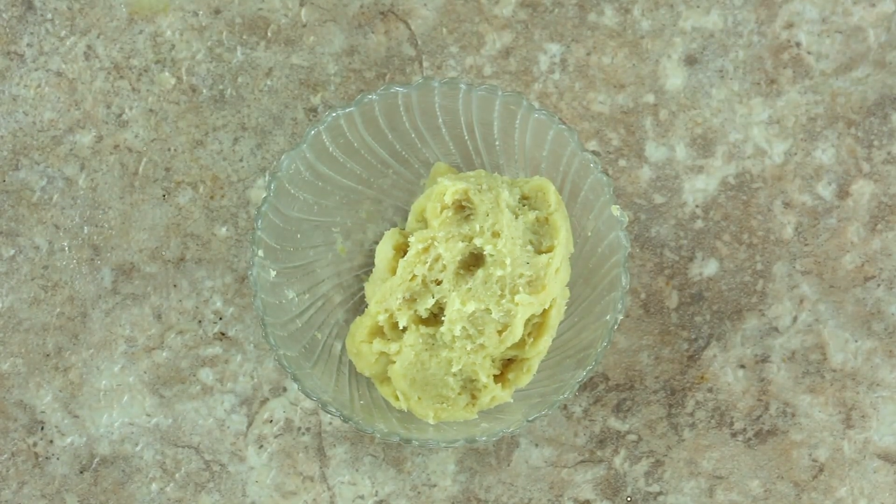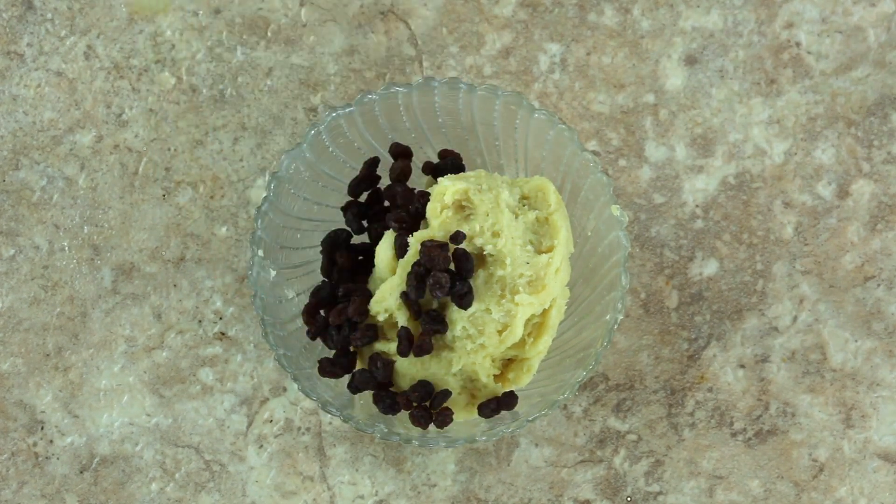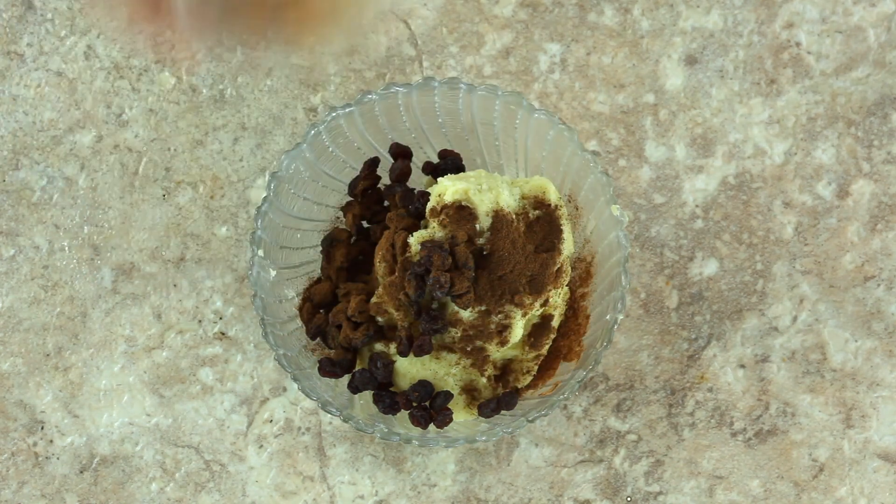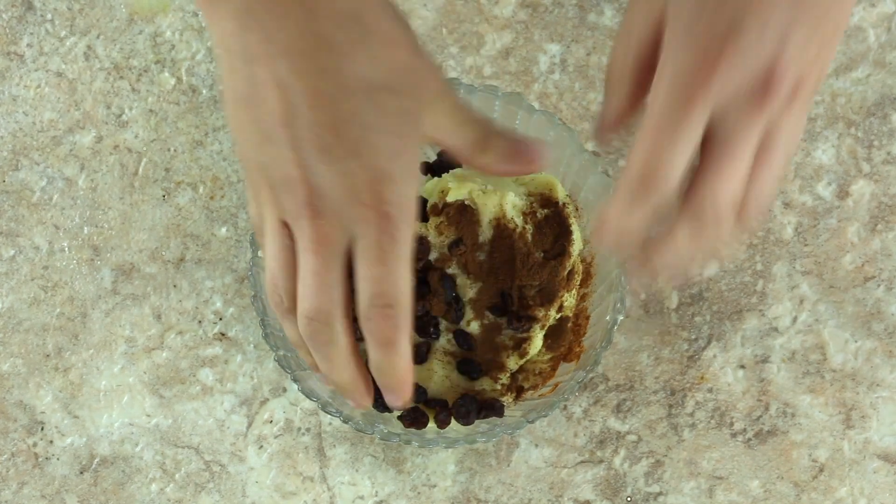The next bagel is my personal favorite: cinnamon raisin. Take your next third of dough and add two tablespoons of raisins and a tablespoon of cinnamon. Make sure to add that little drop of oil to your hands again — mixing these ingredients in will leave your hands as clean as possible.